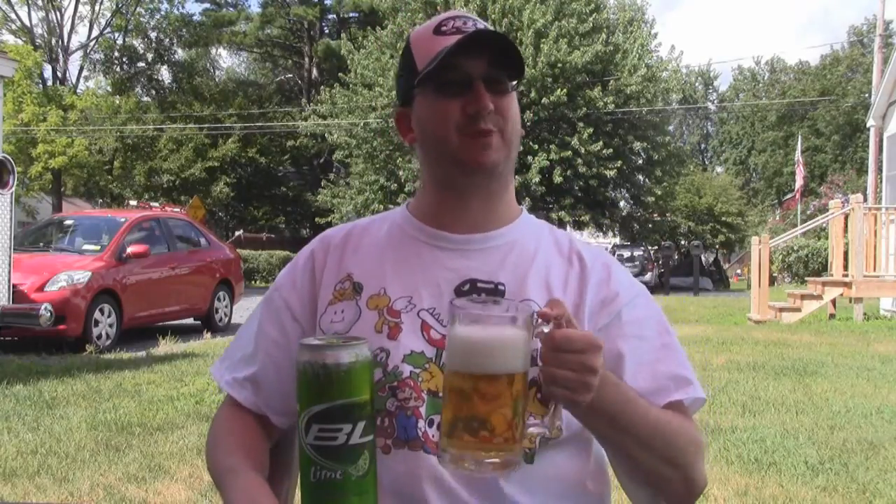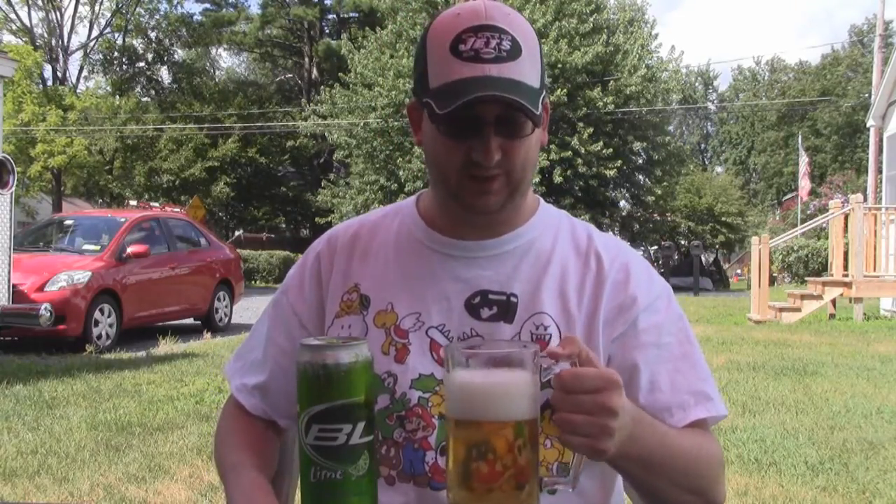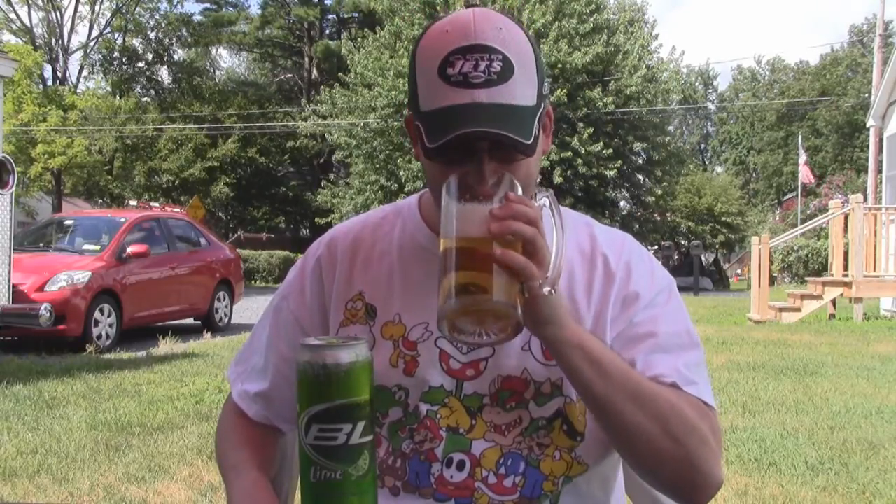It actually smells more like soda or like Kool-Aid than it does beer, because all I smell is lime. It smells very sweet, almost sugary. Is it going to taste sugary? I don't know, we'll find out.